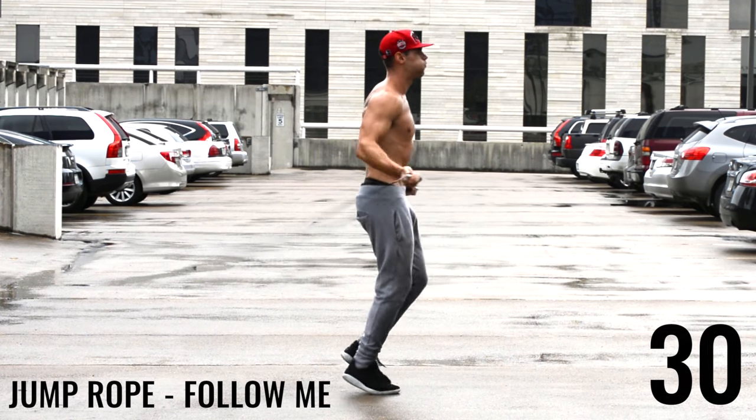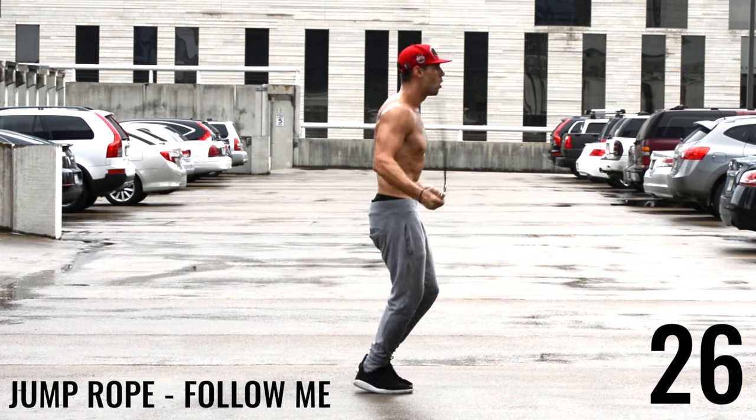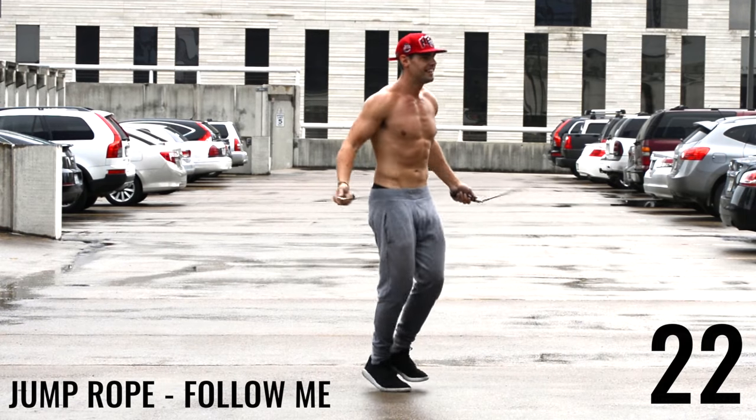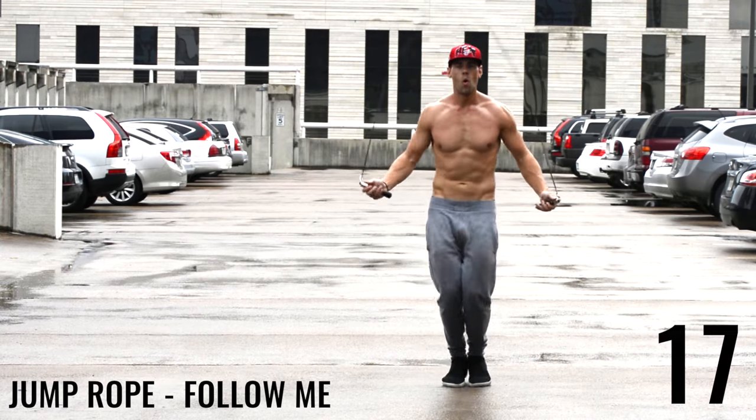Less is always more, guys. Look — my body's not really moving a whole lot; my wrists are basically controlling the entire rope. And I usually try to look at something and focus on it when I'm jumping rope, especially for a long period of time.